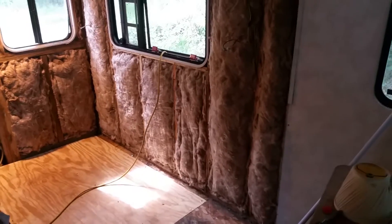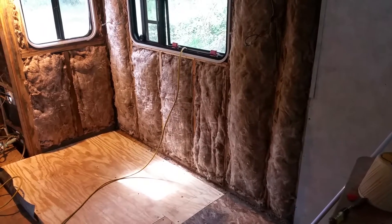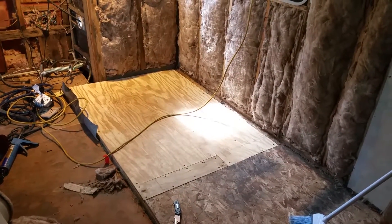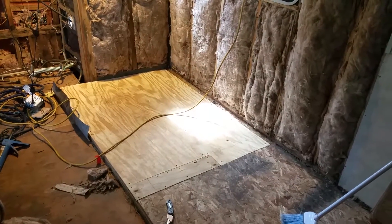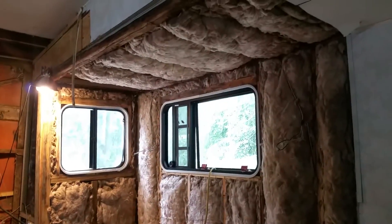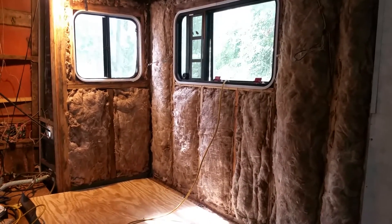Hey, I'm going to give you an idea of what we did here. We re-insulated the walls that we tore down. There was a lot of water damage. And as you can see, we re-did the floor. We secured that and made it solid, and we did the insulation all the way from the bottom up to the top. Now we're going to go ahead and enclose it with whatever paneling we choose.